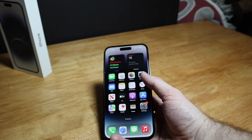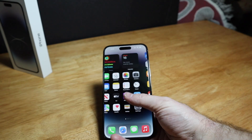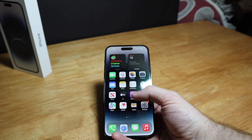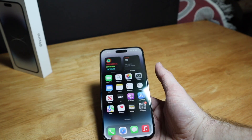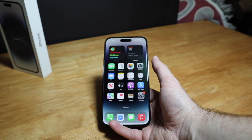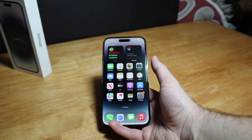I'll probably do a 24 hours with the iPhone 14, then maybe a week with the iPhone 14, and then I'll have a full review coming soon. Let me know in the comments if you got the new iPhone, what you think of it so far, and any videos you'd like to see. Thanks for watching and I'll see you next time.